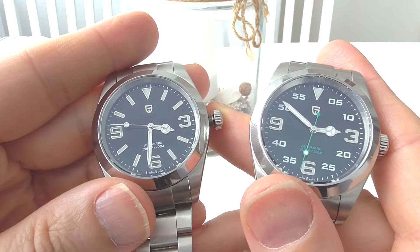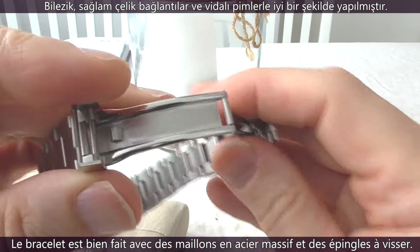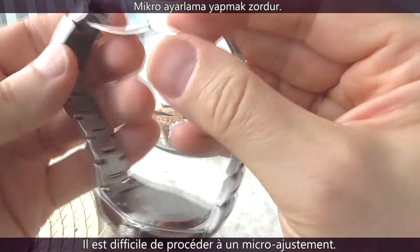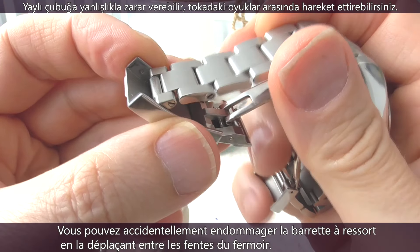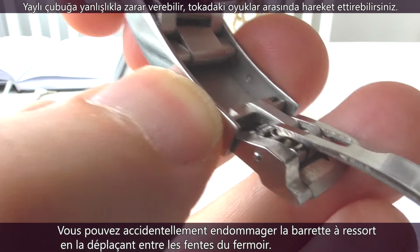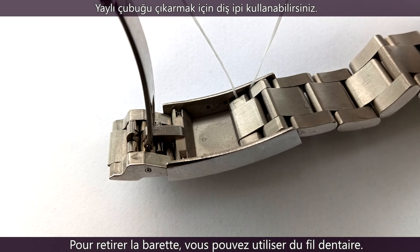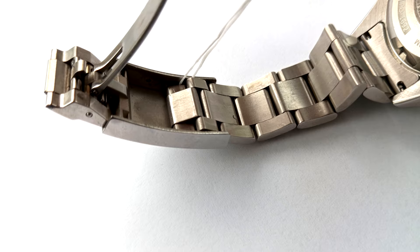What's bad then? Well, the bracelet on both watches. Although the bracelets are nicely executed with solid steel links joined by screw-in pins, it's actually very difficult to micro-adjust. You can accidentally damage the spring bar when moving it between the divots inside the clasp. To remove the spring bar, someone on YouTube actually recommended using dental floss, which I have actually successfully tried.